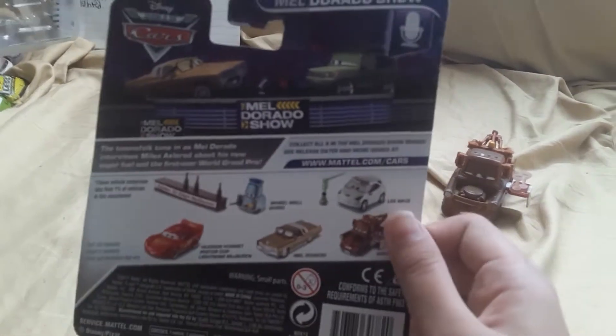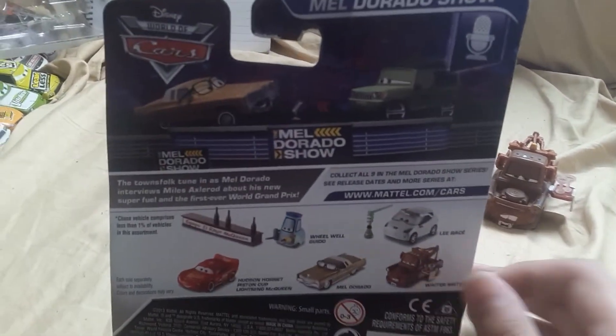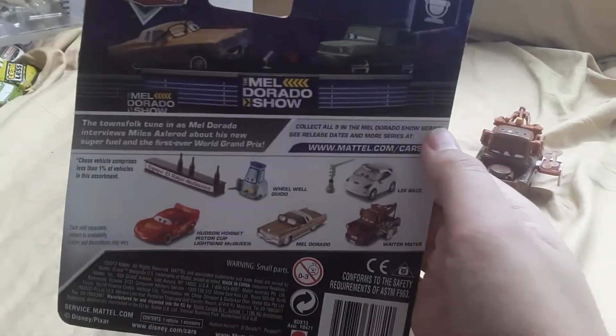Hey guys, what is up? Today I'm gonna review LeeRace, and he's a chase in this series, and he is number 2 out of 9 in this series.